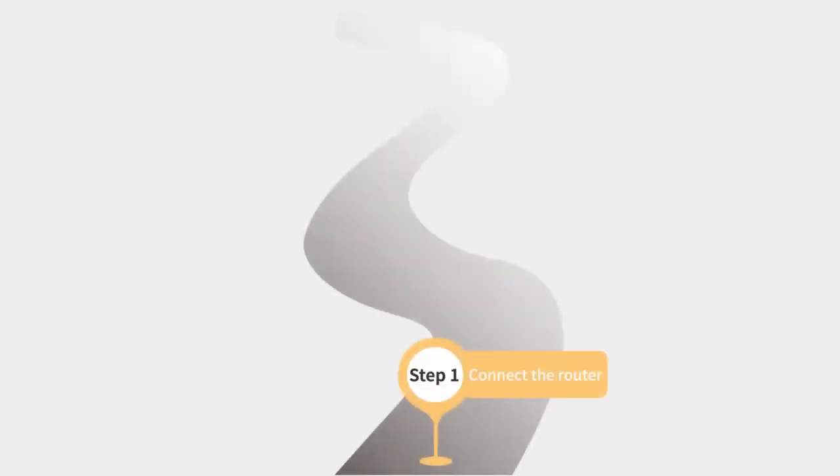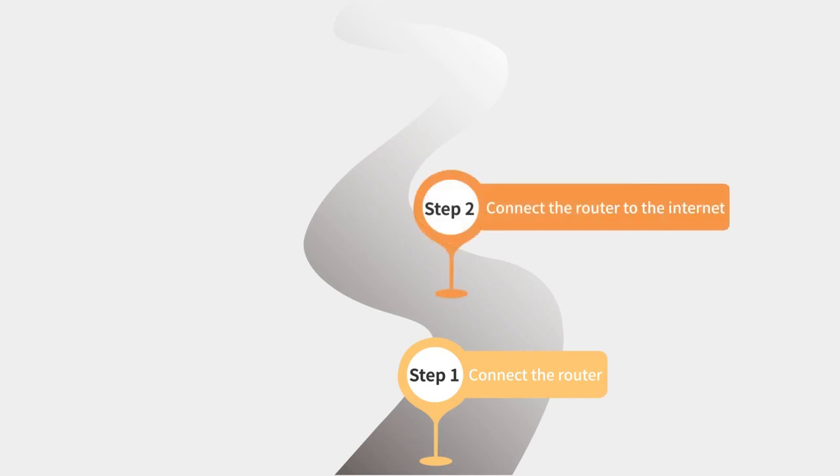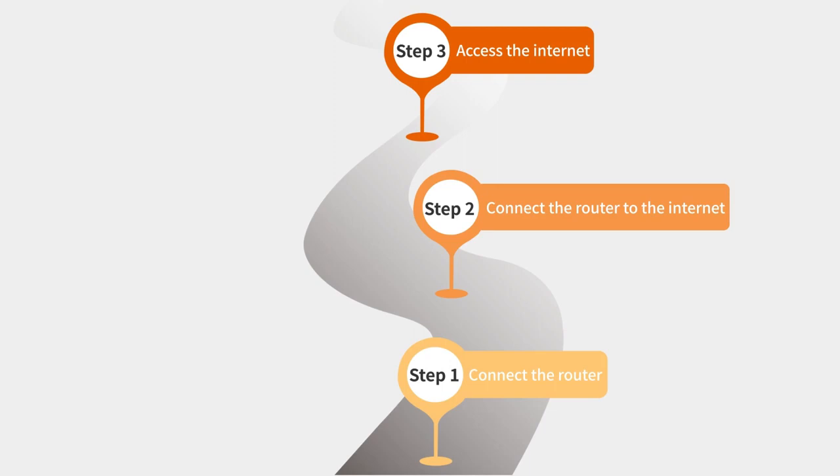Step 1: Connect the router. Step 2: Connect the router to the internet. Step 3: Access the internet.